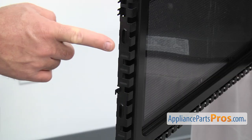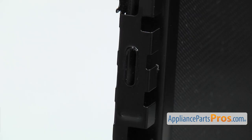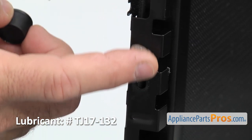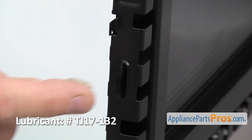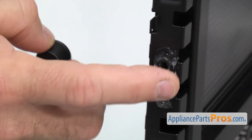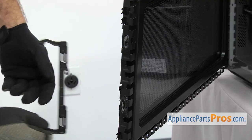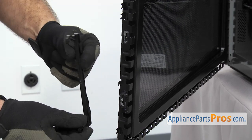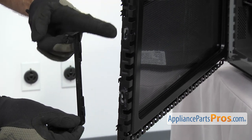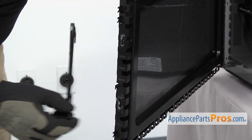Before we put the door latch on, we're going to put a little bit of lithium grease in each of the receptacles so the latch moves up and down freely. Now we can put the door latch back on. You just want to make sure that the spring hook is on the top and that the latches go into the openings right here. All you have to do is rotate it over and put it on.